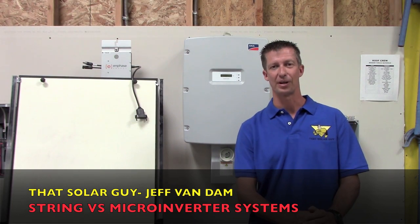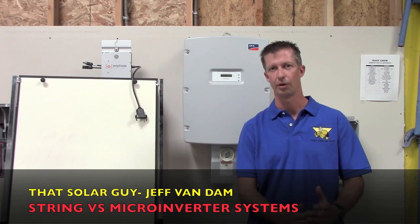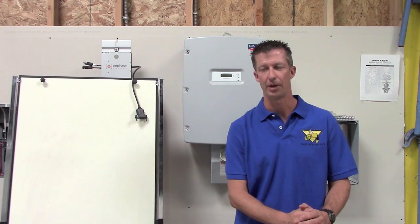Hey everyone, Jeff Van Dam, That's Solar Guy. If you're trying to decide what type of system to get, either a microinverter or a string inverter kit, hopefully this video will help you out.